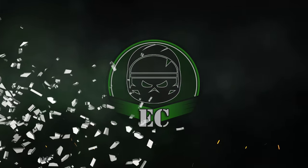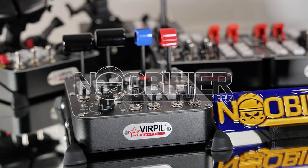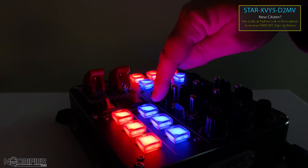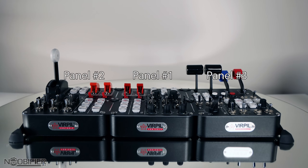Panel number three — hello YouTubers, this is Noobifier. If you're a fan of the channel you'll know that I love any opportunity to review a brand new piece of gear, especially if it's a prototype. I've already reviewed panel one from Virpal, and we'll look at panel number two in a little bit, but today is the release of the Sharka 50 panel — the third one to be released. I've been using and testing it for about a month now.